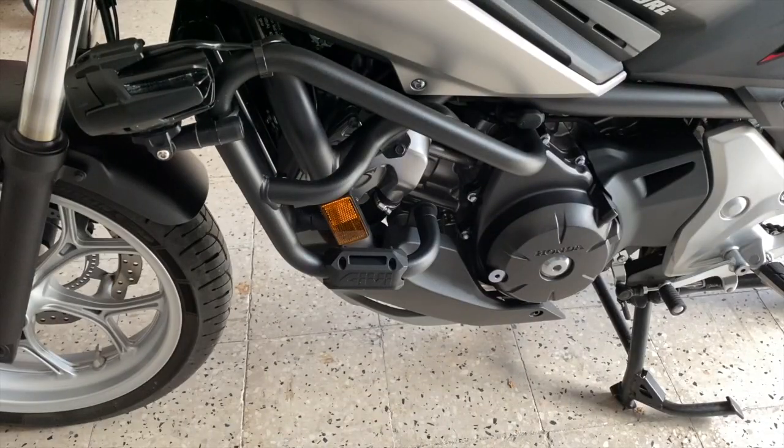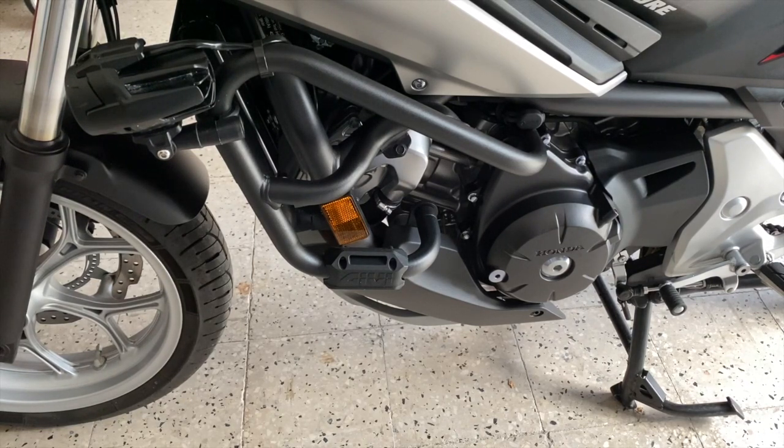Terzo accessorio di cui vi vado a parlare è proprio lei, la barra tubolare paramotore, la quale non solo mi ha permesso l'installazione dei faretti, ma posso garantirvi che a livello estetico va a completare molto la motocicletta. A mio parere è anche più bella dell'originale fornita in dotazione con la Travel Edition. Sperando di non utilizzarla mai, in caso di caduta è ottima per salvaguardare sia le carene, ma sia anche la parte del motore stesso e la parte del cambio.